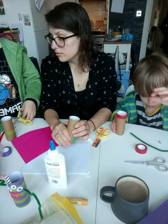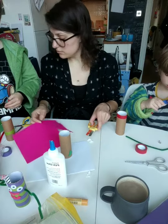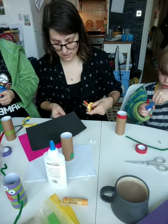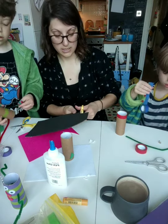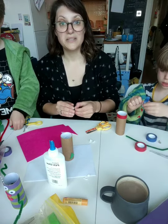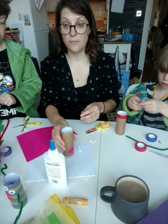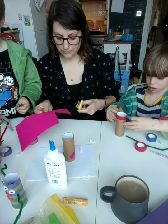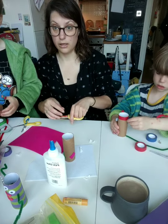Let's find another color. So basically the idea is that you cover your whole monster, then we're going to make a mouth, then we're going to make some eyes, and then we're going to attach his arms. The arms are the bit that make him really look like a monster.